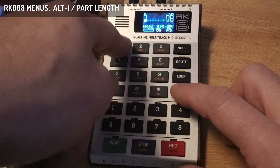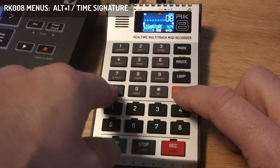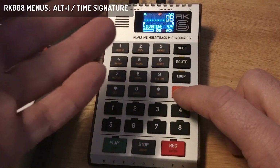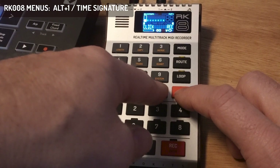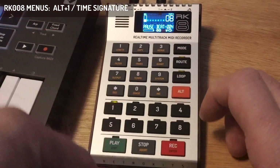What else is in Alt-1? I can navigate to the right with the increment and decrement buttons. Here I can set the part signature. I'll activate the metronome with Alt-8 — now the metronome will always play.